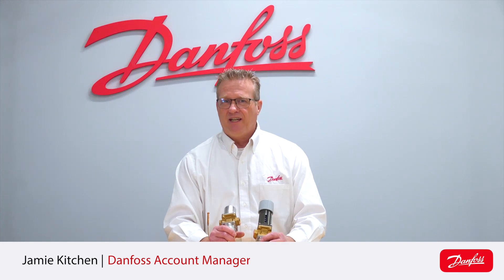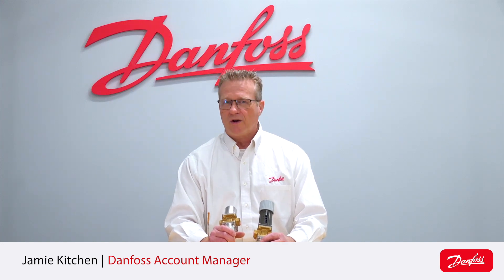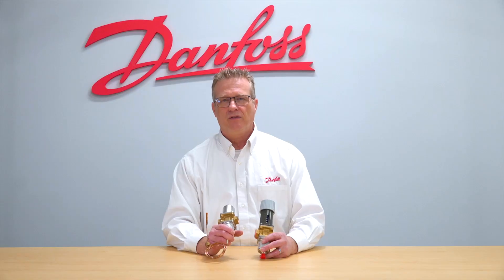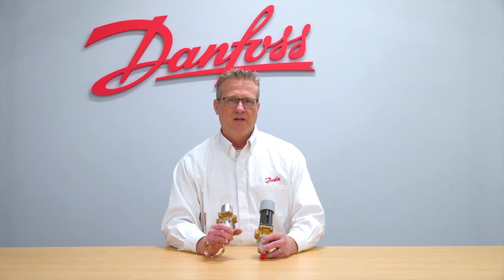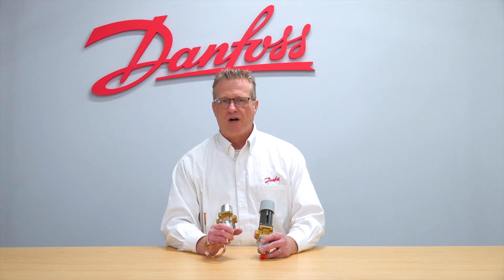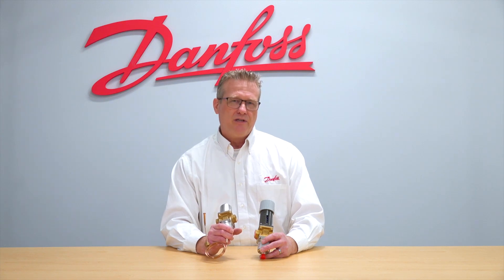Hi, my name is Jamie Kitchen and today I want to talk to you about water regulating valves. What's a water regulating valve? They are valves that regulate the flow of water into, say, a condenser or an evaporator where they'll either absorb heat or give up heat. They do this by acting on the pressure of the system.